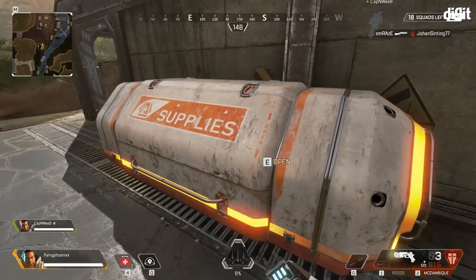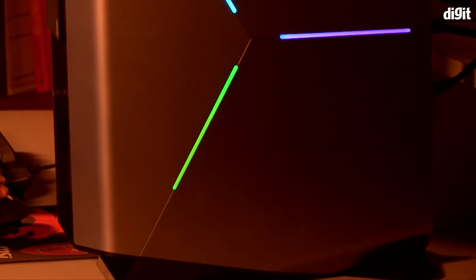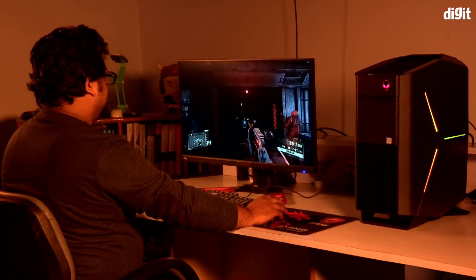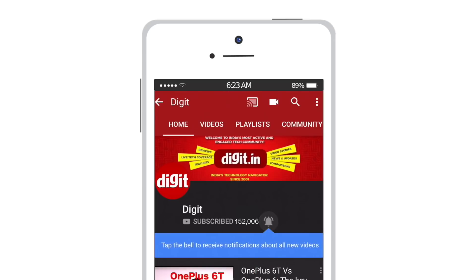All of it played at the highest graphical settings. So all in all, the Alienware Aurora R8 is definitely one beastly gaming desktop. For the latest technology updates, subscribe to Digit.in and don't forget to hit the bell icon.